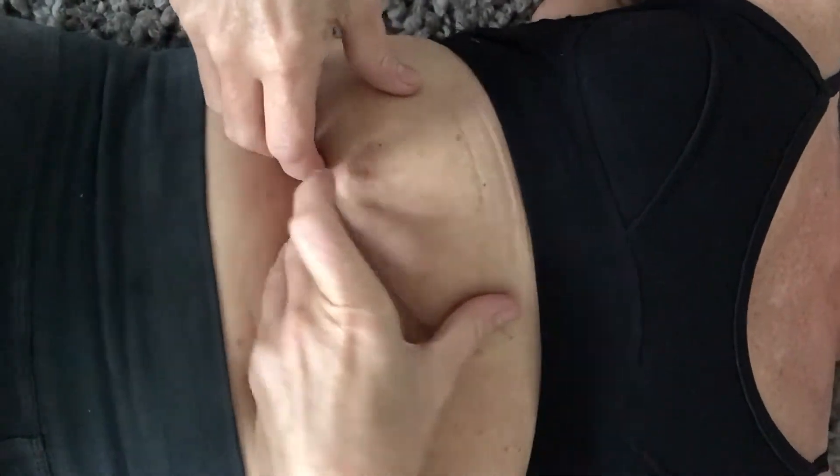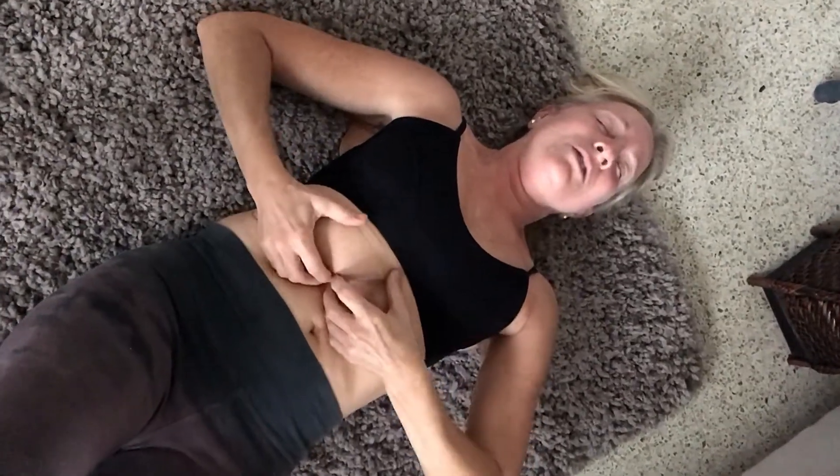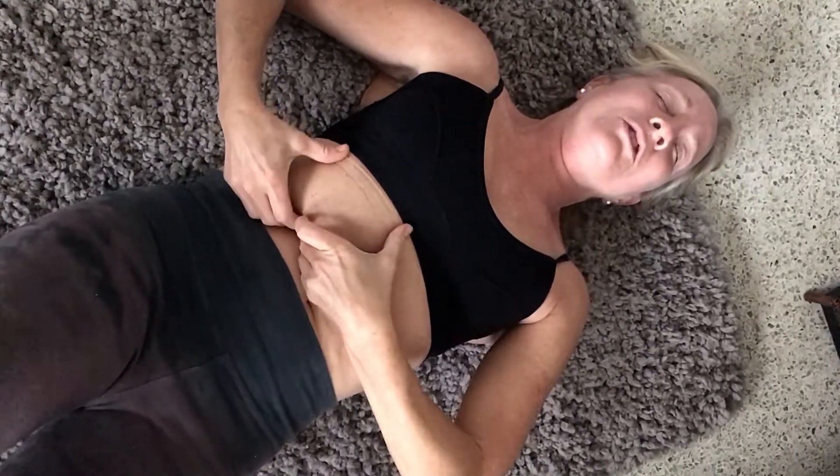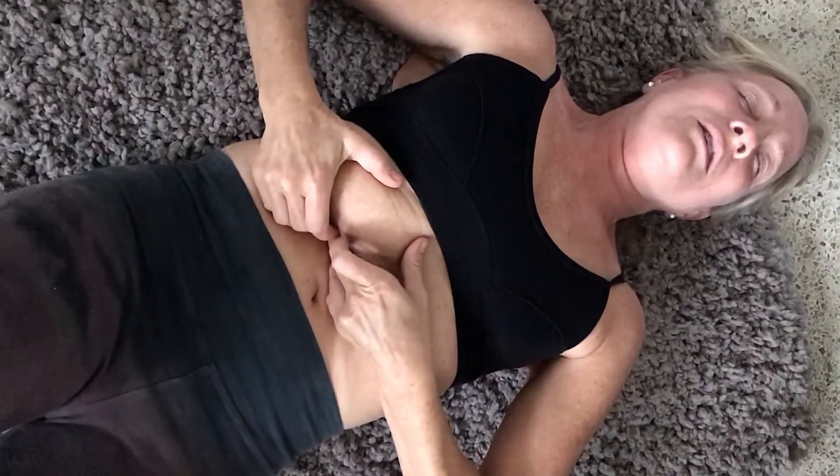I know it seems almost impossible — how can you possibly affect the liver from this position — but you can. If you were to put three people against the wall and push on the first person standing in front of the second person standing in front of the person against the wall and push on them, the person at the back will feel it. So you're working to move the huge filter gland, the liver, and soften it.